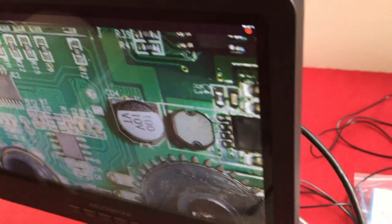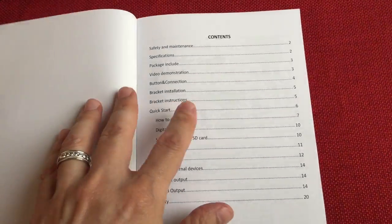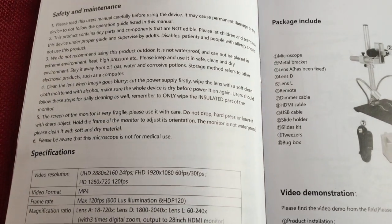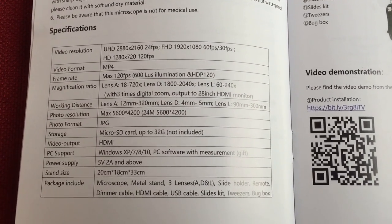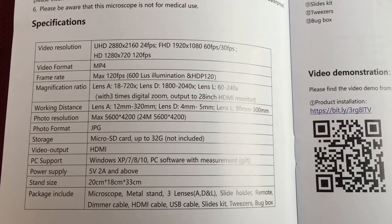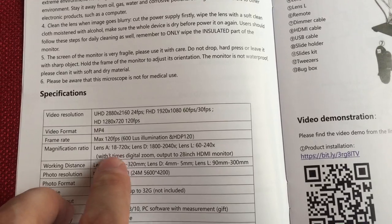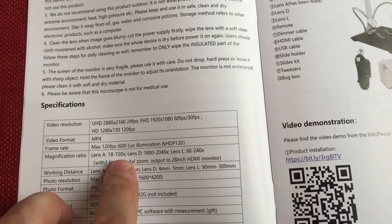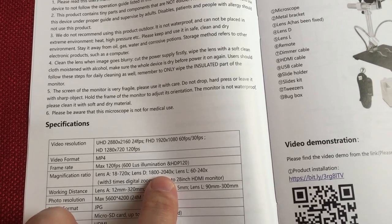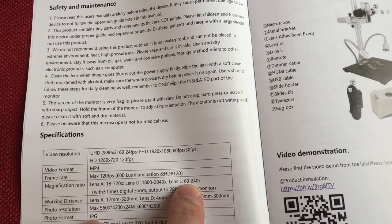Looking at the manual: video resolution options are ultra high definition, full HD at 60 or 30 frames a second, and regular HD at 120 frames a second. Format is MP4. Lens A gives 18 to 720 times magnification. Lens D is for microscope use at 1,800 to 2,040 times. Lens L is 60 by 200x with a working distance of 90 to 300 millimeters. Digital zoom is 3x.